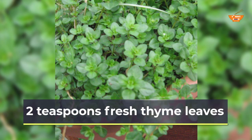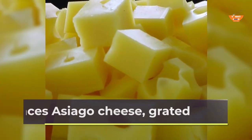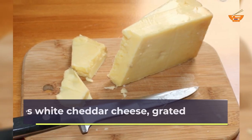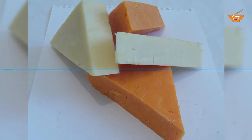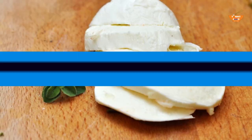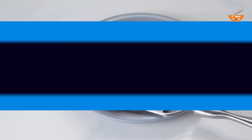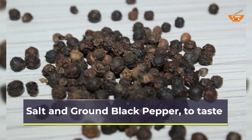2 teaspoons fresh thyme leaves. Pinch of nutmeg. 8 ounces asiago cheese, grated. 6 ounces white cheddar cheese, grated. 8 ounces sharp cheddar cheese, grated. 4 ounces fontina cheese, grated. 2 ounces parmesan cheese, grated. Salt and ground black pepper, to taste.